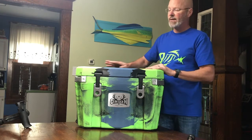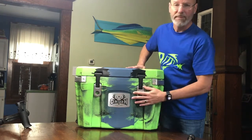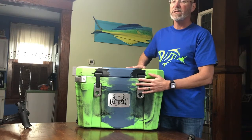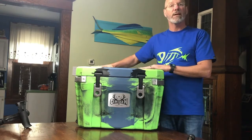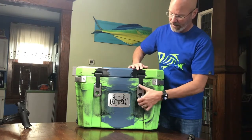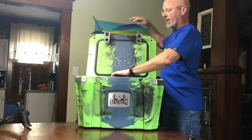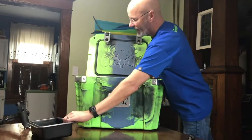To begin with, it's got these great flush-mounted cam-style latches. They're easy to open and close, and if you're standing up doing fly fishing, you have nothing for your line to catch on. Simply flip them up and open up the cooler.